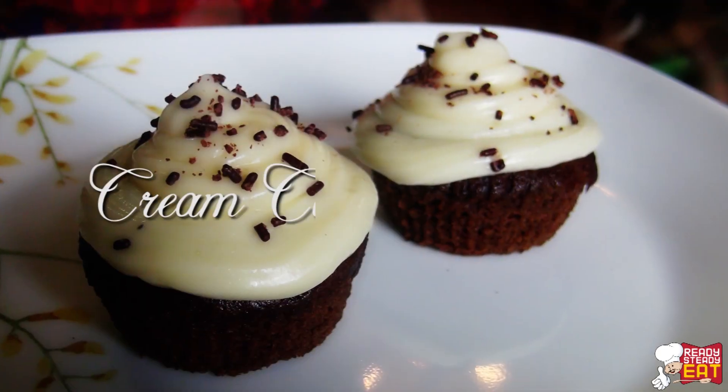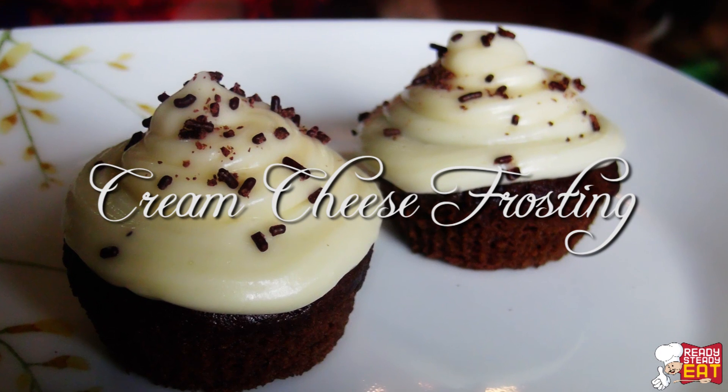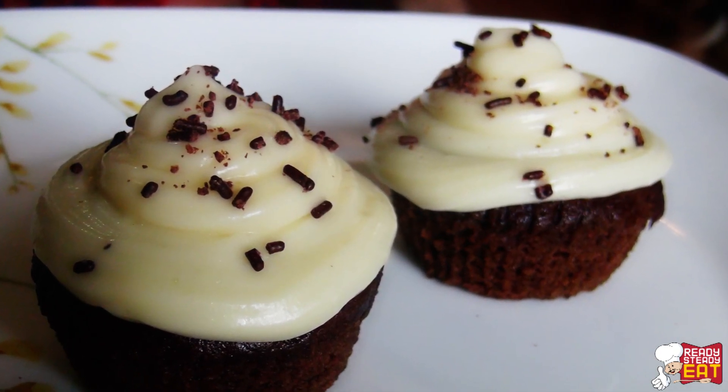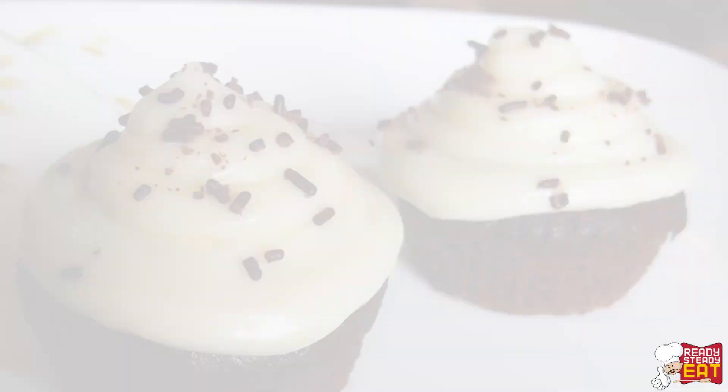Hello guys! Welcome to my channel Ready Steady Eat! Today I am going to show you a very basic vanilla cream cheese frosting. Watch till the end as I am going to show you the different variations of the same frosting for some different cakes.